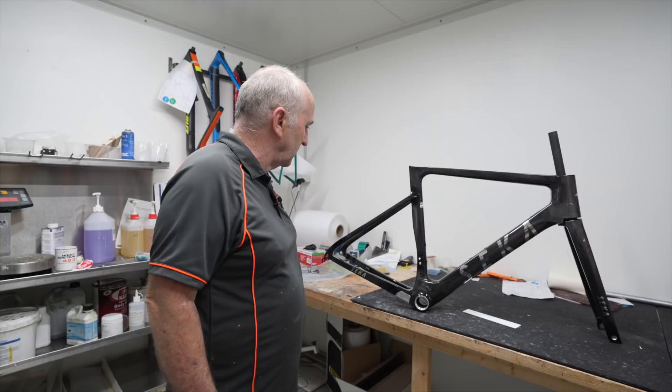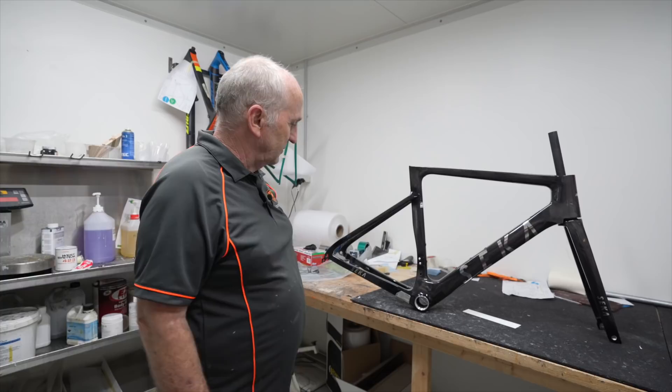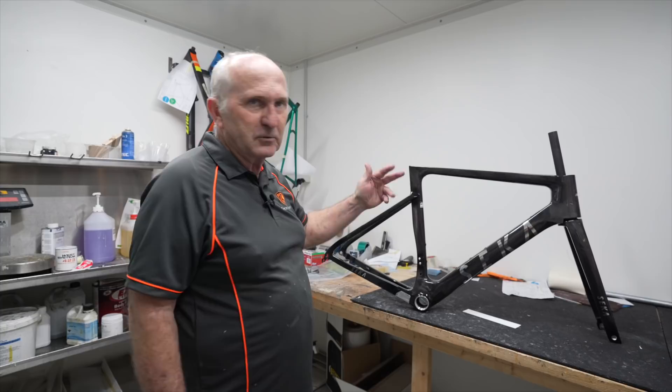I've got nothing bad to really say about it. But I thought the Wind Space probably had a better finish on it. In saying that, there's nothing bad to say. I can see a few dirt inclusions in the paint and a couple of bubbles and blisters here and there, but I'd get that on a lot of named, branded bikes.